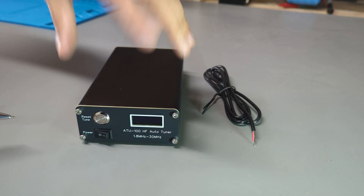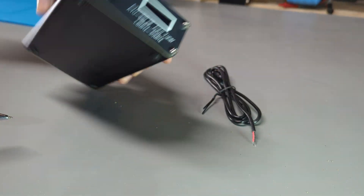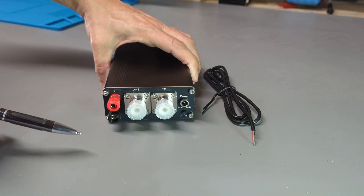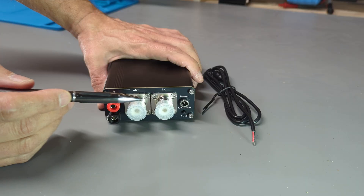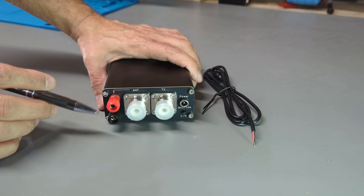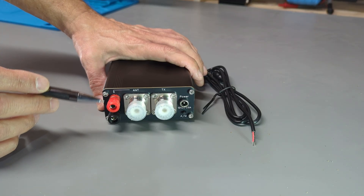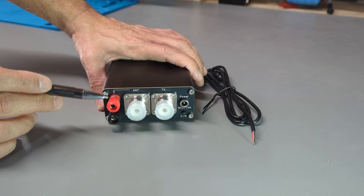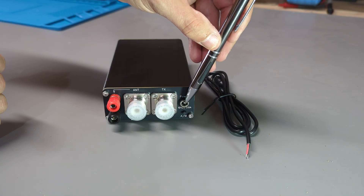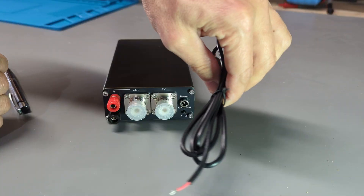If I spin this around, you can see there's not much to talk about on the top, bottom, or sides other than some rubber feet on the bottom. But looking at the back of the unit, we've got two SO239 jacks — one for the transmitter and one for the antenna. We've also got two wire terminals that can accept bare wire or banana plugs for connecting a long wire antenna. The antenna itself goes to the red terminal and the black one goes to ground. Over here we've got the power socket that mates up with the supplied barrel connector.